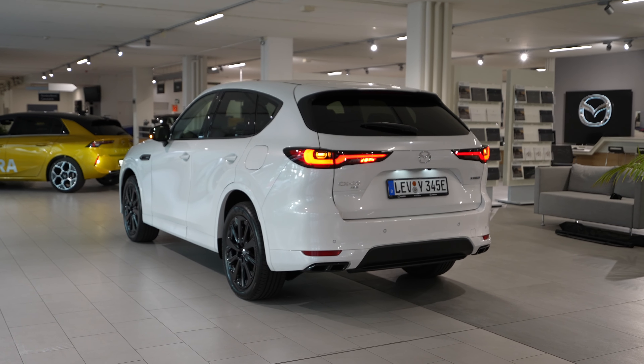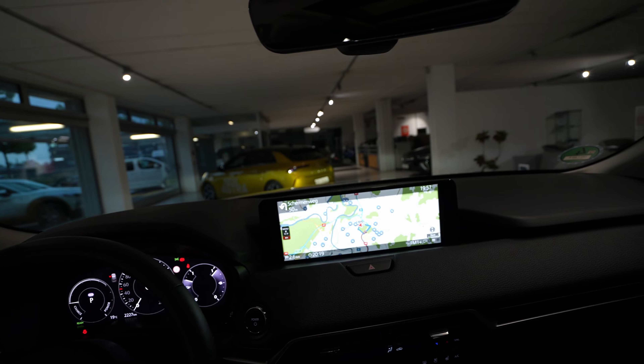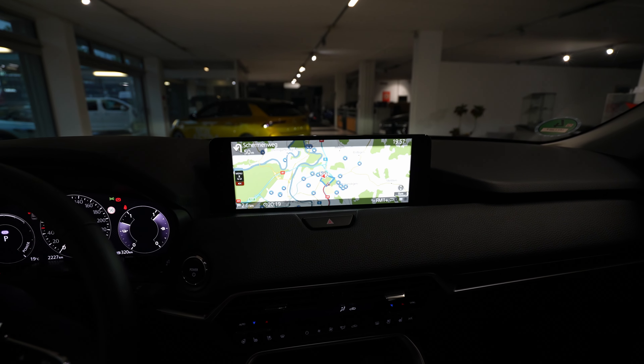Hey guys, welcome back to a new video. Today I'm inside the new Mazda CX-60 with the new multimedia system. In this video I want to review it — I'll try to make it as short as possible — covering the new digital cockpit and also the new multimedia system.